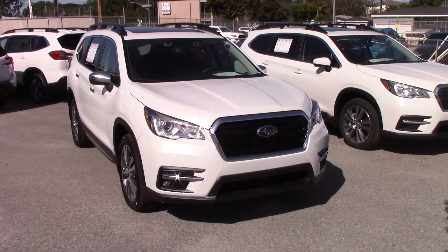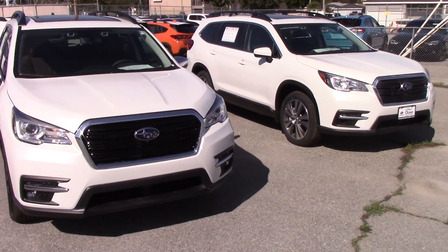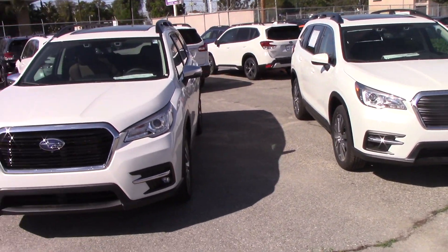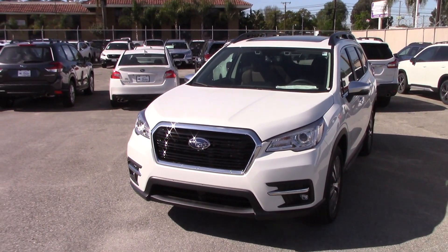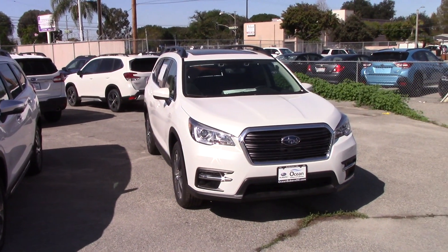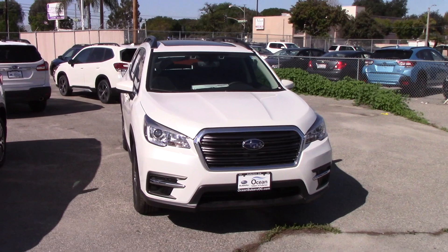What's up YouTubers, HardWorker12 here with two Subaru Ascents today. That white Ascent is a touring model with seven passenger seating. That white Ascent is a premium model with eight passenger seating.